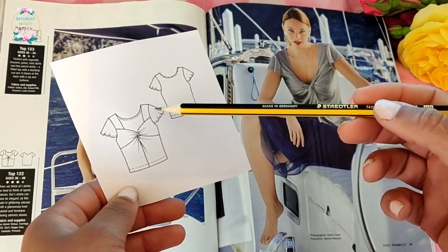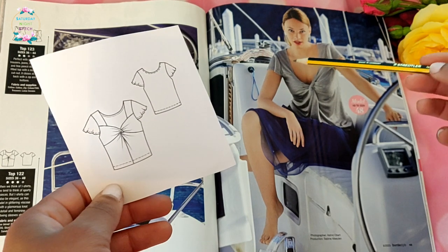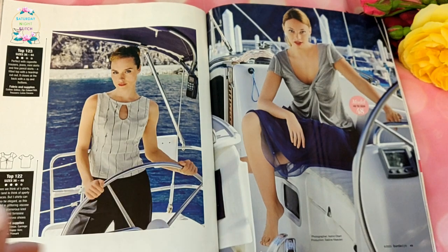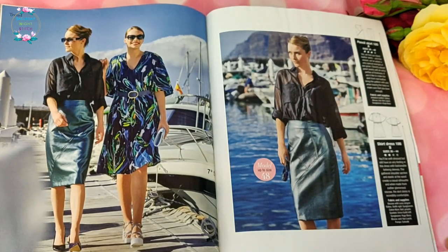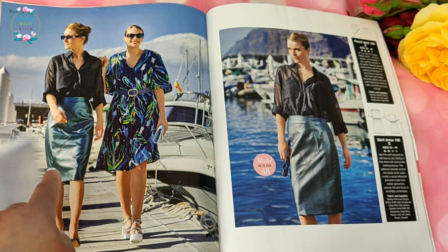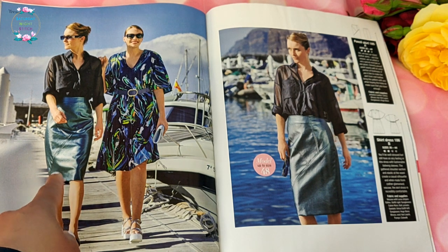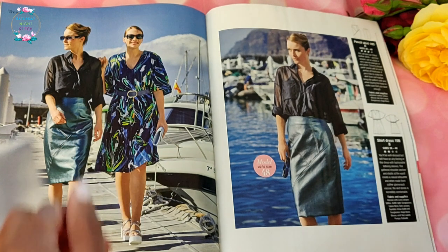We have the twist top again, but this time with a flatter sleeve instead of the capped sleeve, and it works quite nicely in silver. I like the cool-tone models they have for this photo shoot. Then we've got that skirt again but made in a very weather-inappropriate pleather — the last thing I'm thinking about wearing in summer is pleather.